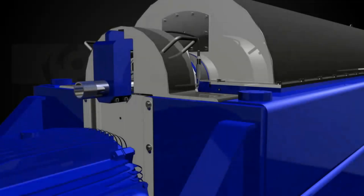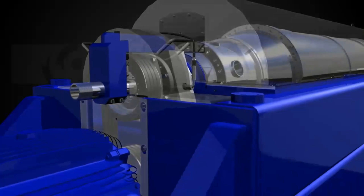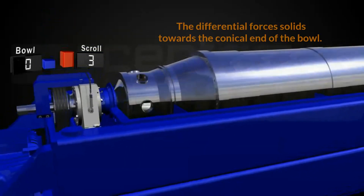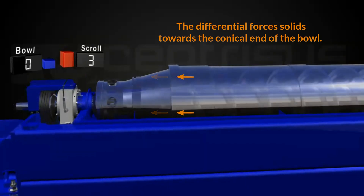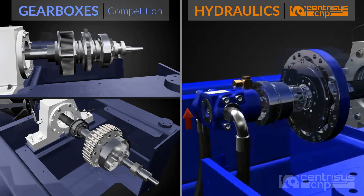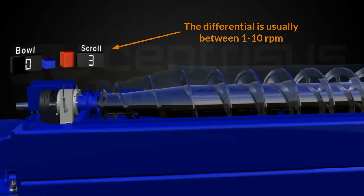Today we're talking about the difference in back drives between hydraulic and gearbox back drives on decanter centrifuges. Decanter centrifuges need a speed differential between bowl and scroll to convey the solids. This can be achieved by using a gearbox or a hydraulic motor called a rotative. The differential is usually between 1 and 10 rpm, with some special applications going up to 60 rpm.